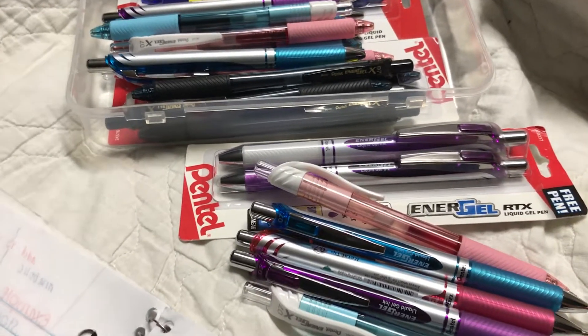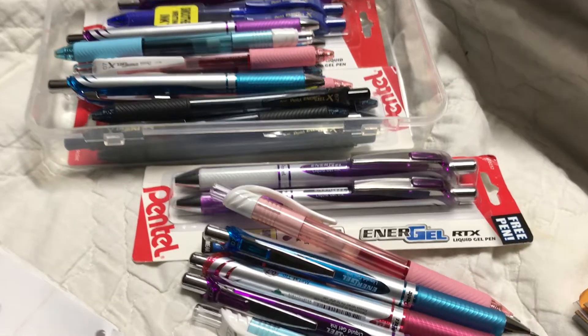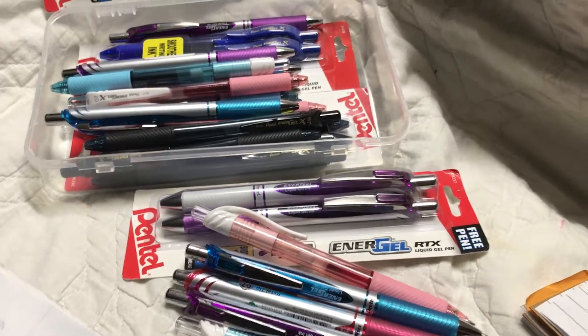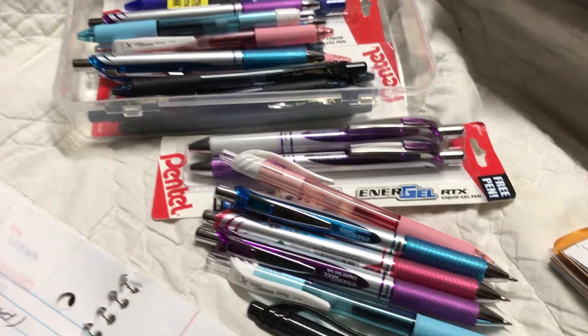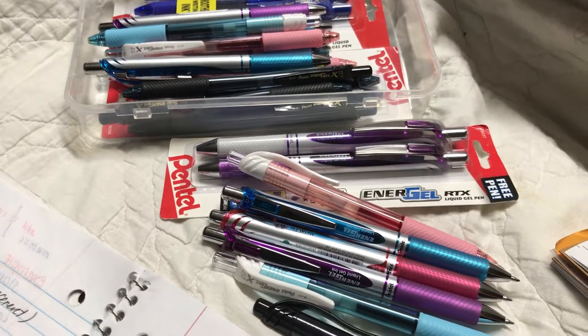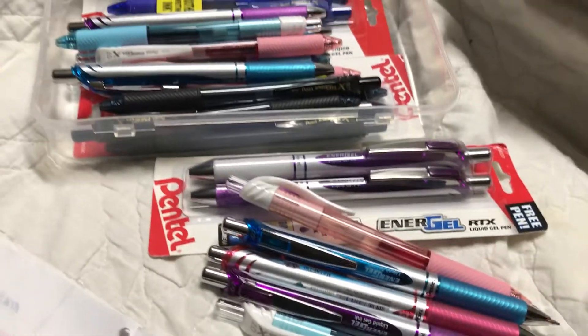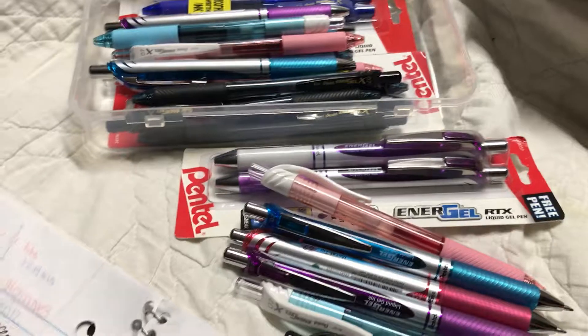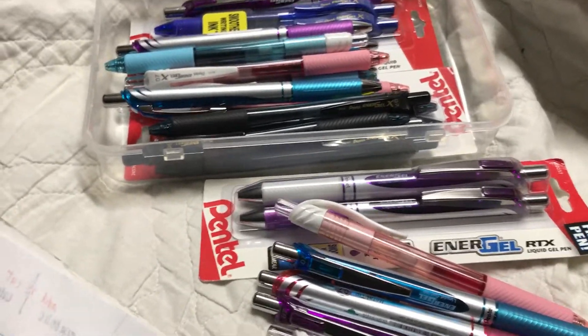Maybe try not to throw away the cap and keep it to exchange the inside of the gel pen, because most gel pens somehow fit each other's body. And I will try to price match these for the needle tip one, because I really want to try the needle tip.